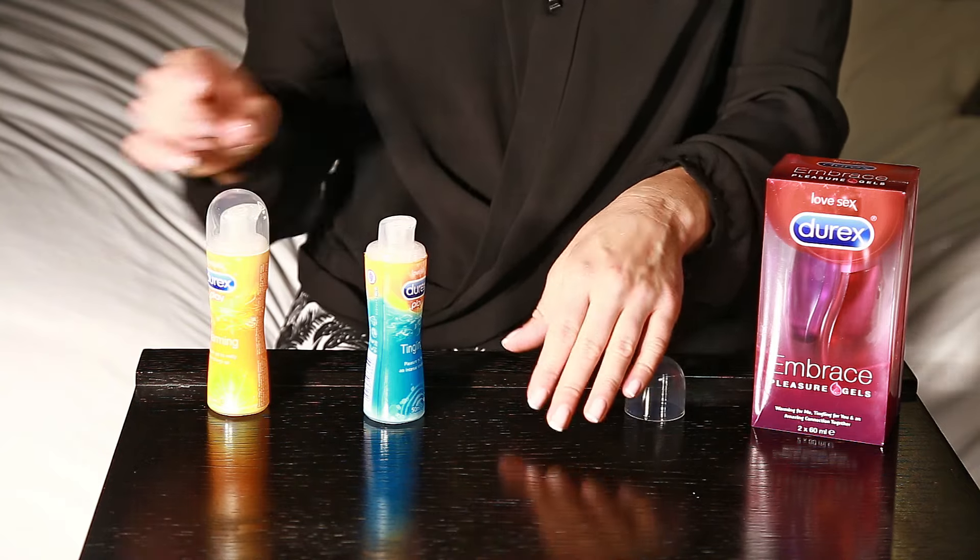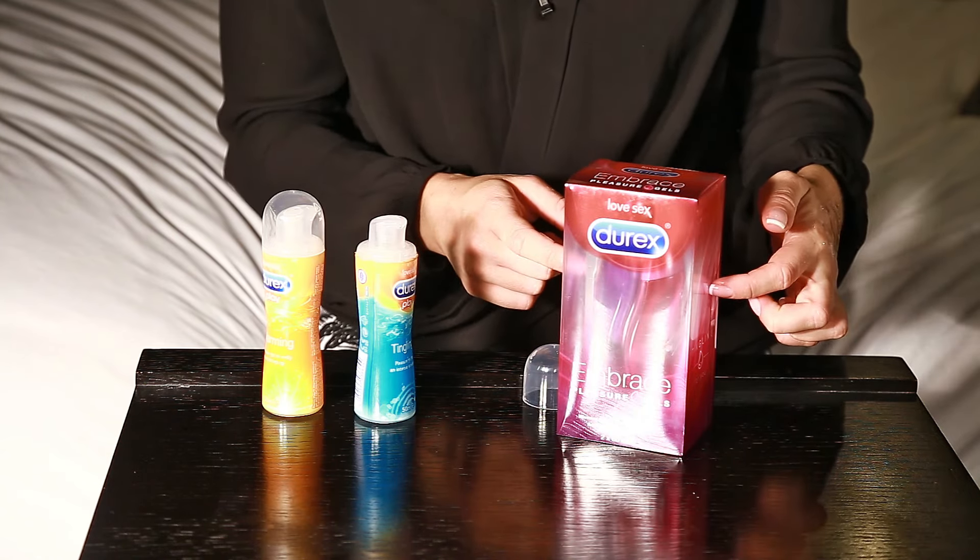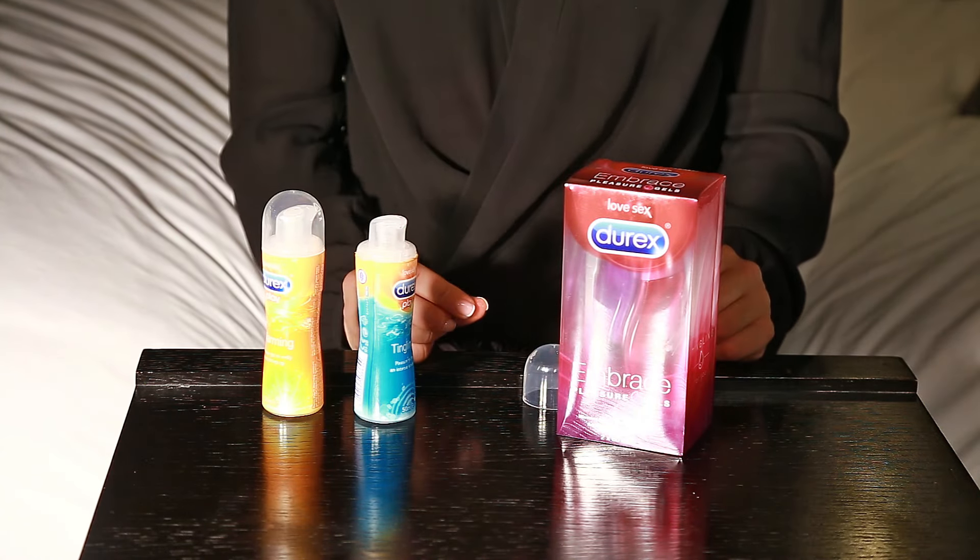These bottles come in 50ml and the package contains two bottles of 60ml each. We do recommend you use lubricants with every play session to enhance your pleasure. Just pop it in the cart and we'll get it to you without delay.